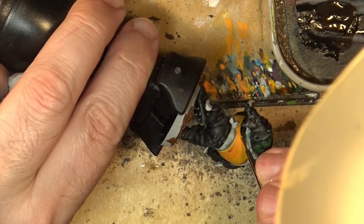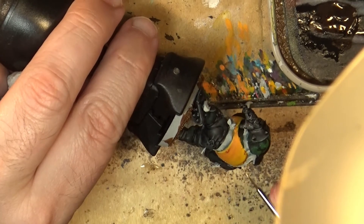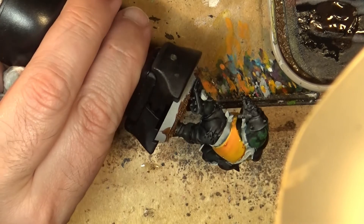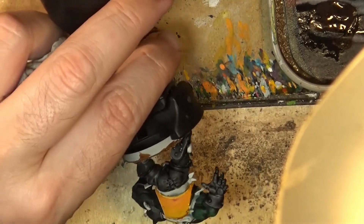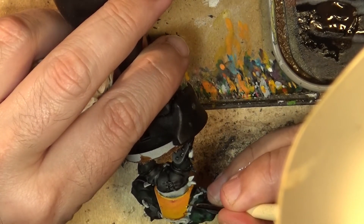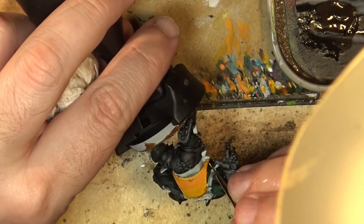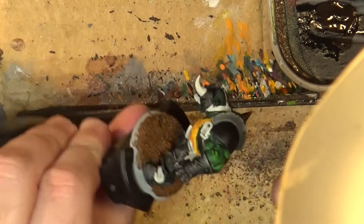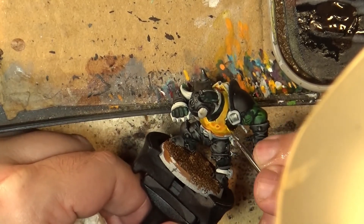I'm using this technique on these orcs, but of course you can use this technique on Iron Jaws if you do them — if you do the ones with yellow armor. To be fair, I like this yellow so much that I don't want to put damage on the armor, so I keep the damage areas on the armor with a deeper yellow.